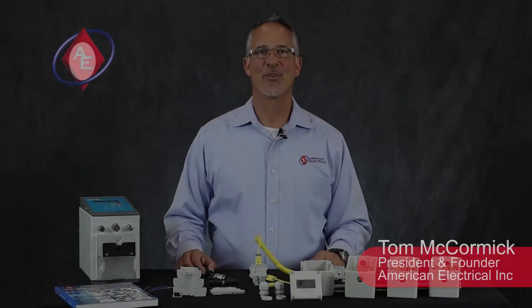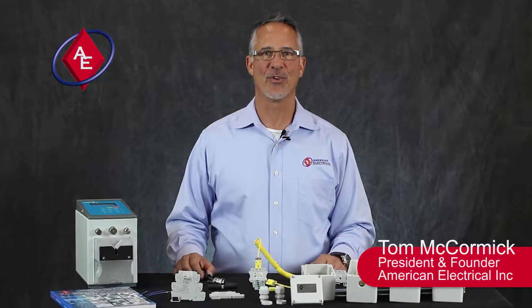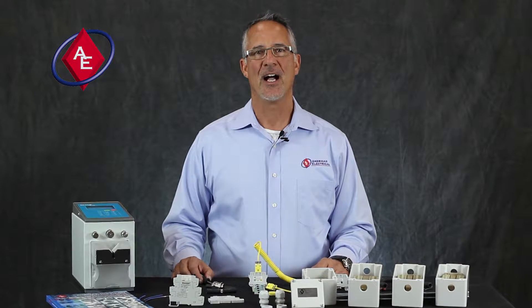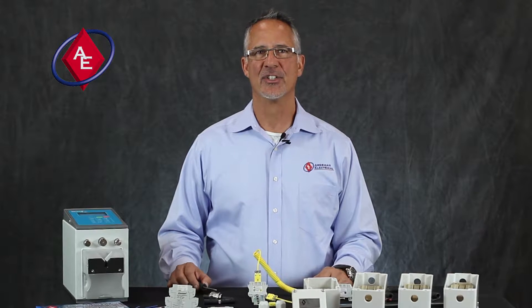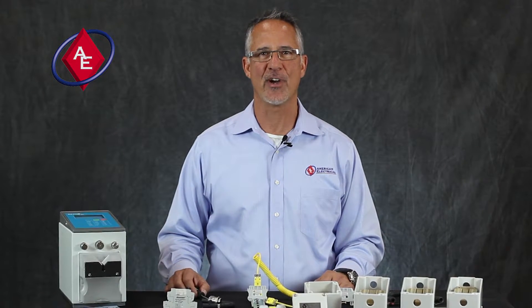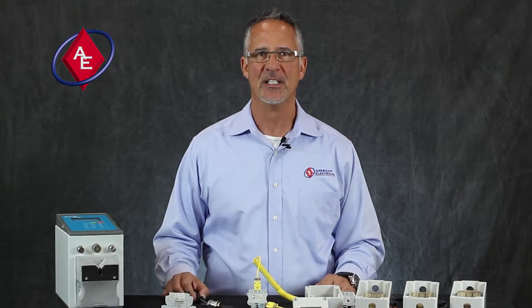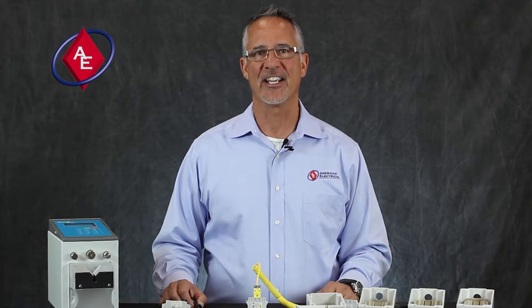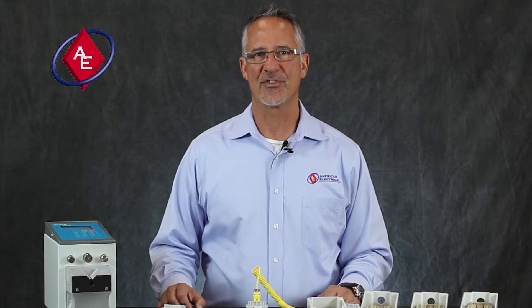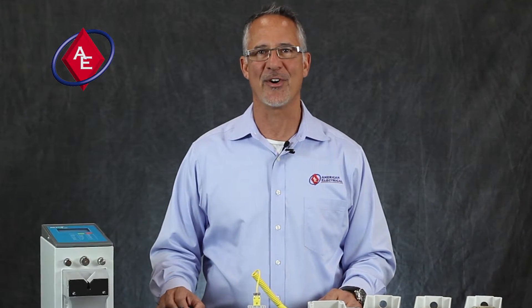Hi, this is Tom McCormick, president of American Electrical Incorporated in Richmond, Virginia. I want to thank you for trusting us with your business. We pride ourselves on responding quickly, delivering quality internationally approved product on time every time at a competitive price. When you think inside the box, think American Electrical — your trusted industrial control component partner. Thank you.